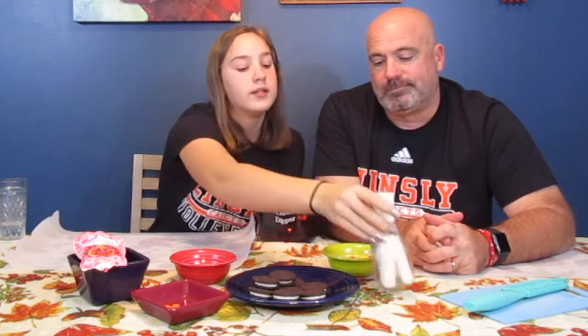You will need these popsicle stick things, candy corn, Oreos, candy eyeballs, Reese's Pieces, and red icing. And again, for this activity or snack, you're going to need some melted chocolate. We've chosen brown because we're making turkeys. Are we ready to go? Yes.